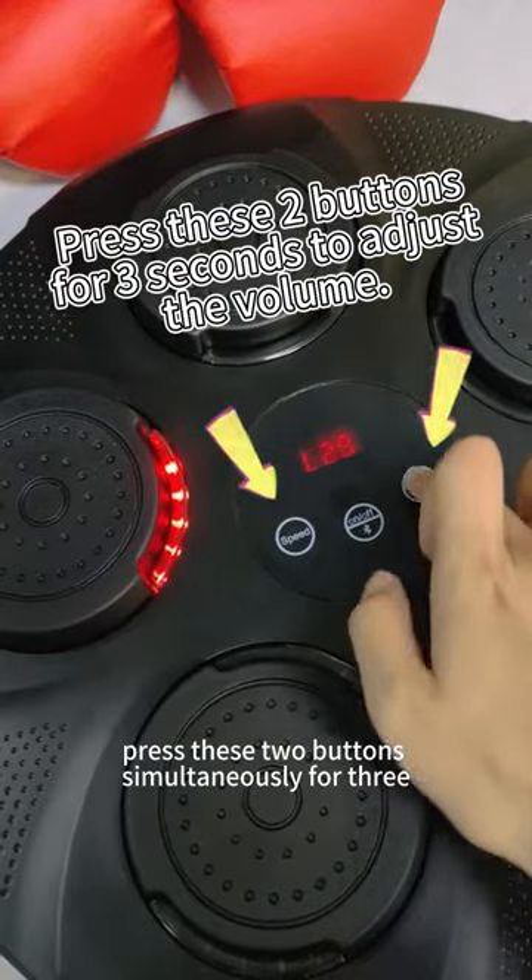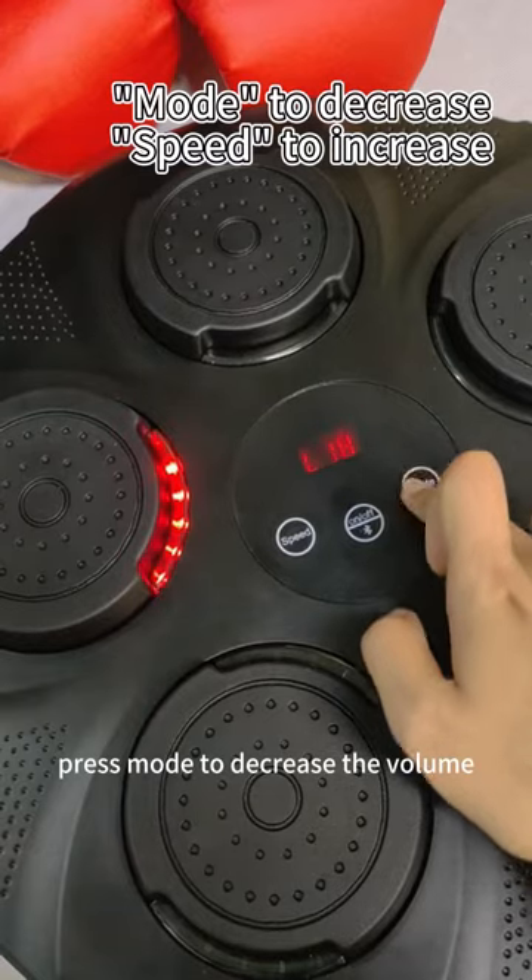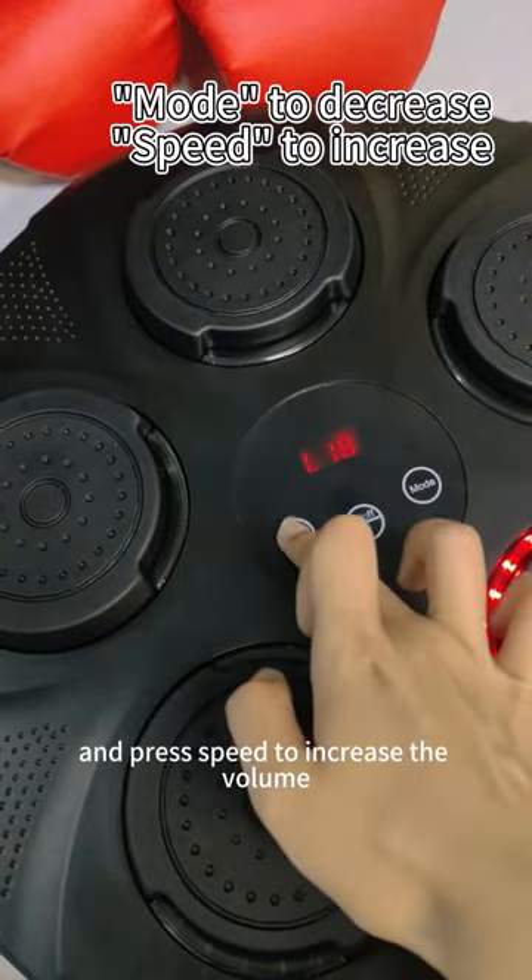Press these two buttons simultaneously for 3 seconds to adjust the volume. Press mode to decrease the volume and press speed to increase the volume.